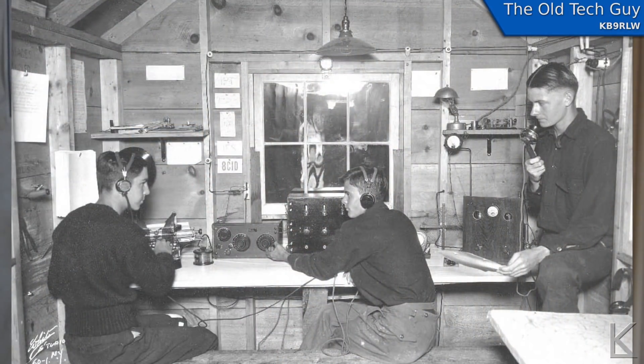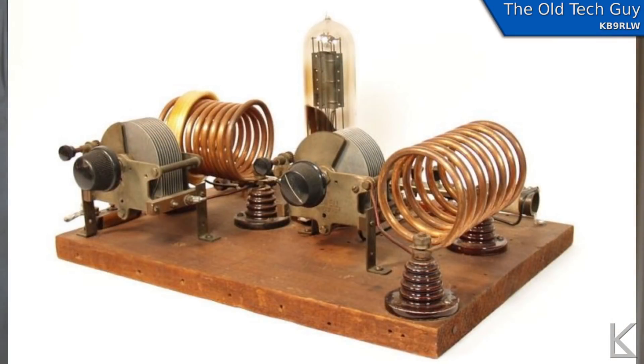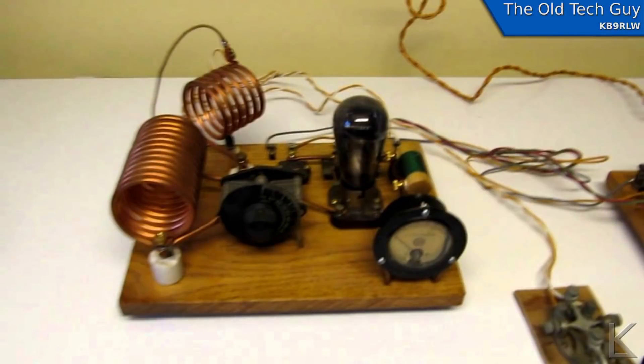Tinkerers and experimenters use the tools that are available to them at the time. If we go back to the early days of ham radio in the early 1900s, the tools of the trade were vacuum tubes. A lot of early hams would get a receiver, get interested in getting on the air, and build their own simple CW transmitter — usually a crystal-controlled single-stage oscillator that put out enough power to be heard. The tools they had were vacuum tubes, and that's what they tinkered with.